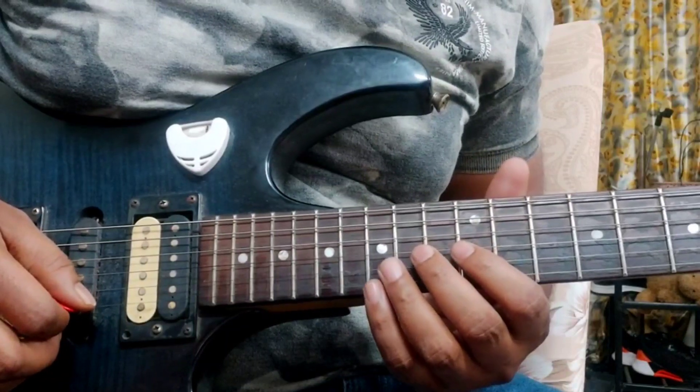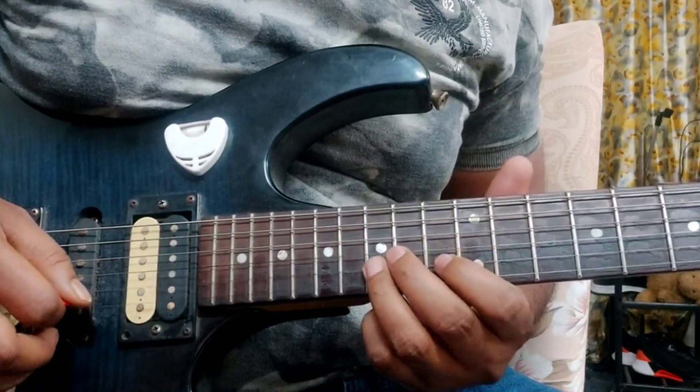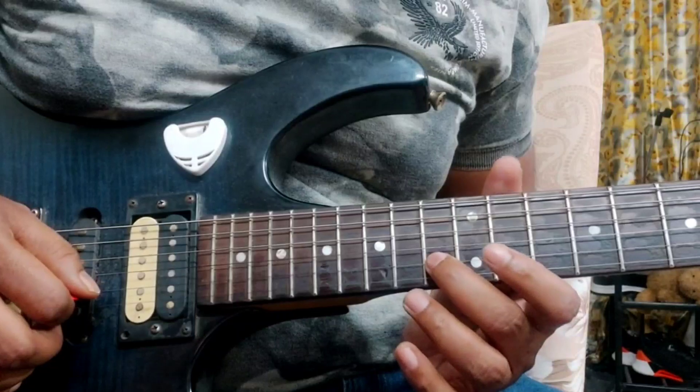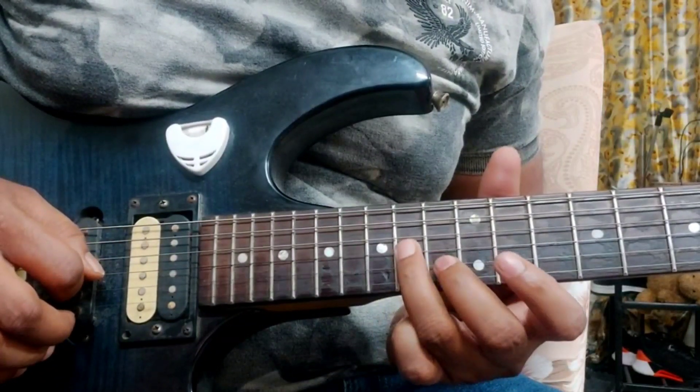So the 1st and the 2nd section together. 3rd section. 13th fret, 2nd string.